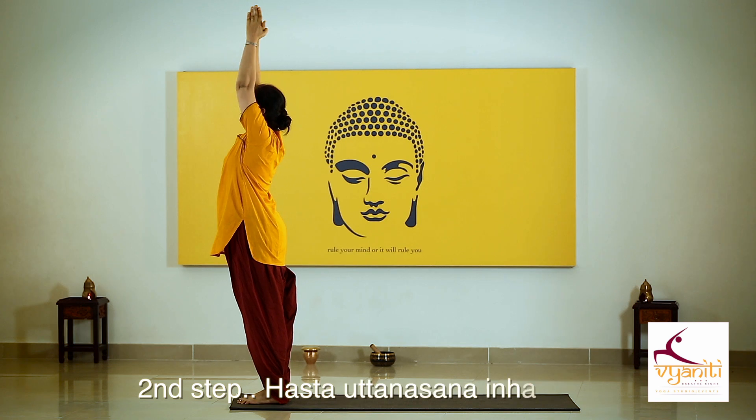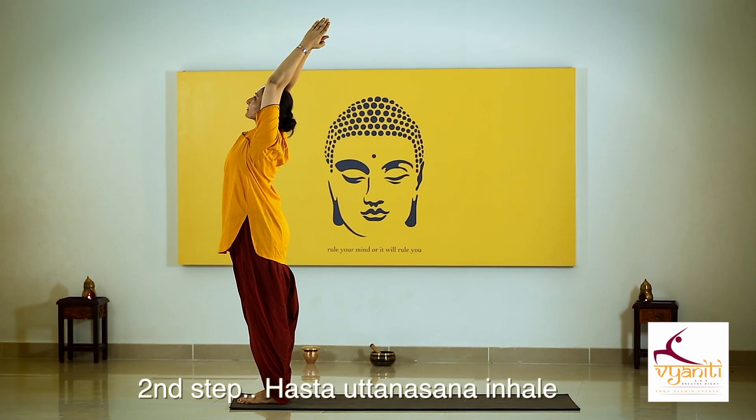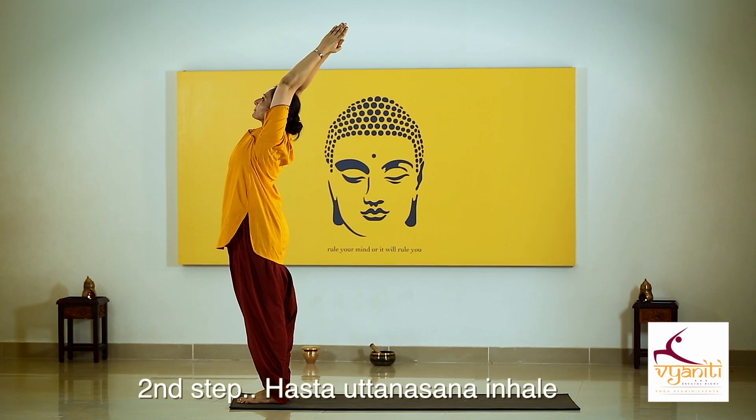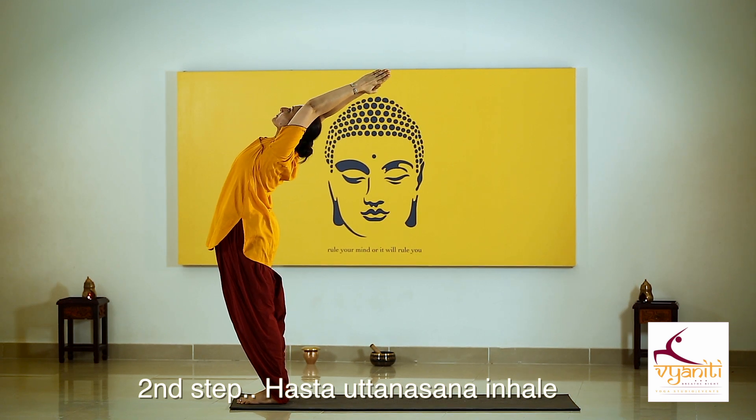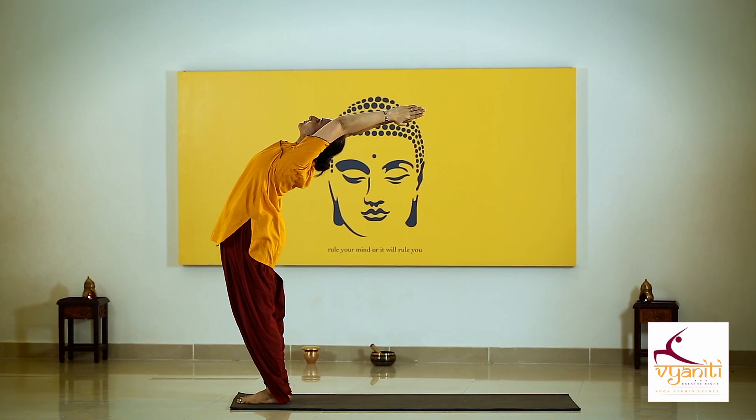Inhaling, raise your arms up, stretch your arms in the upper direction. Now push your hips forward and bend back as much as you can. Normal breathing.